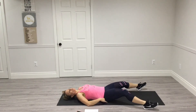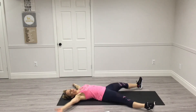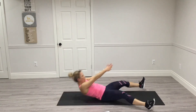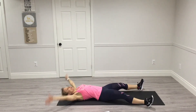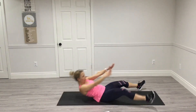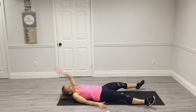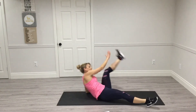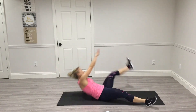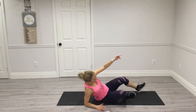Now your legs are apart, feet apart. Arms are out — we're going to reach for our opposite foot, 10 on each side. You're either just taking your shoulders off the mat or your whole back. You can also push off your hand to assist.